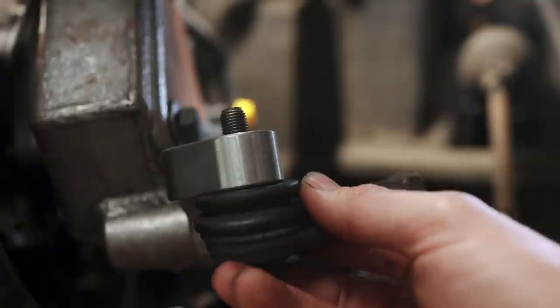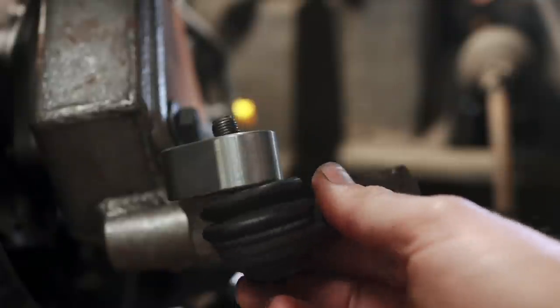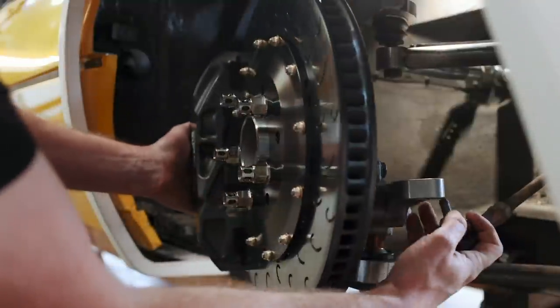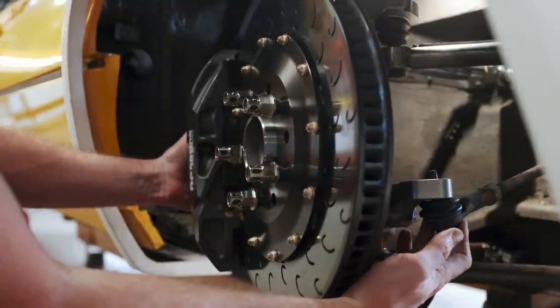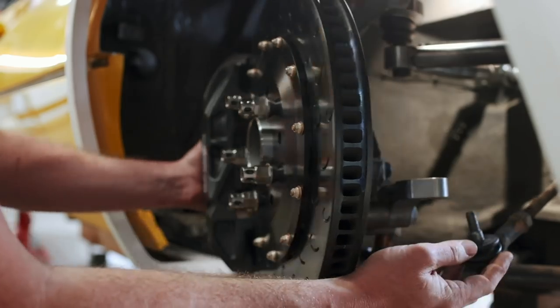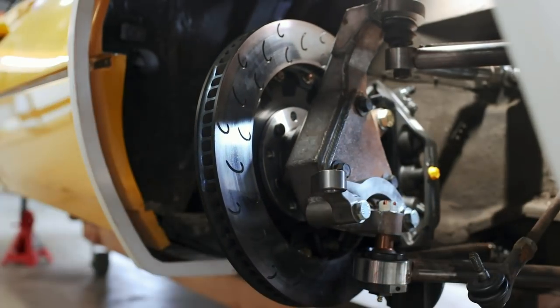The problem is, even if we bolted them together, that tie rod end is the complete wrong taper for our steering arm. And even if we could bolt them together, the tie rods themselves are not nearly long enough since we widened the track width. Full lock is only about 20 degrees of steering. So let's see how we can rectify this.